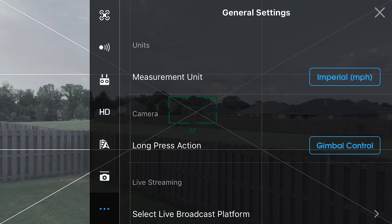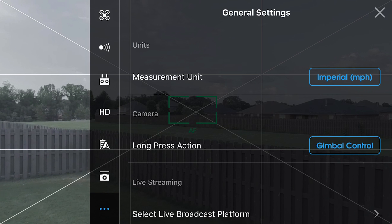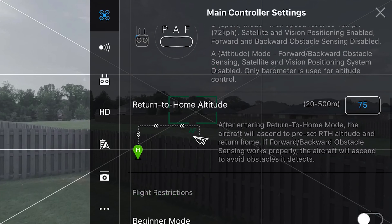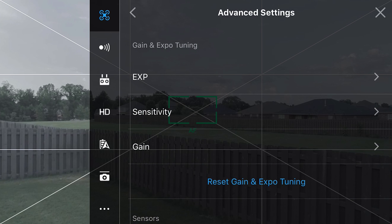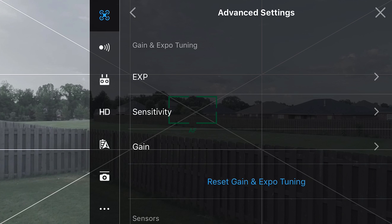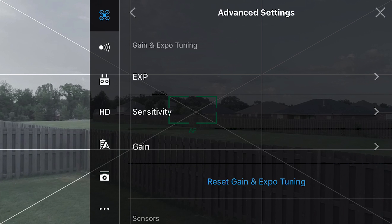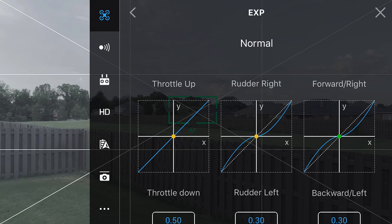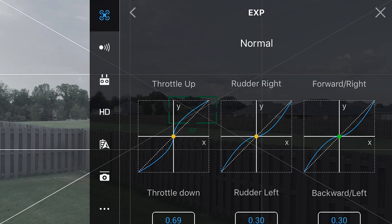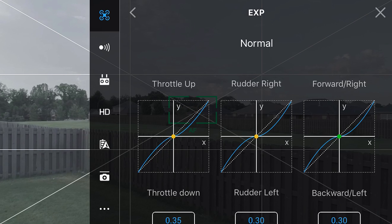Jumping right into the settings here, we're going to go into general settings and tap on the main controller settings icon — the drone or drone look-alike icon — and tap into the advanced features. In the advanced features we're going to be dealing with expo, sensitivity, and gain. We'll start with expo first. This is the controls that you will be able to manipulate.